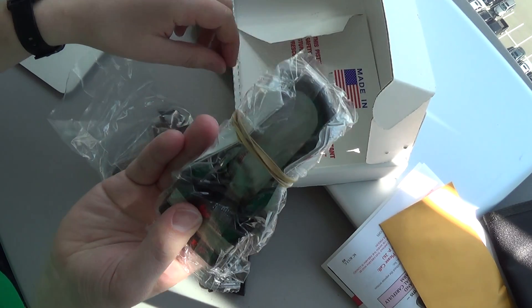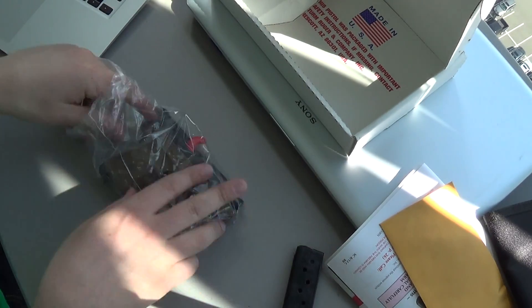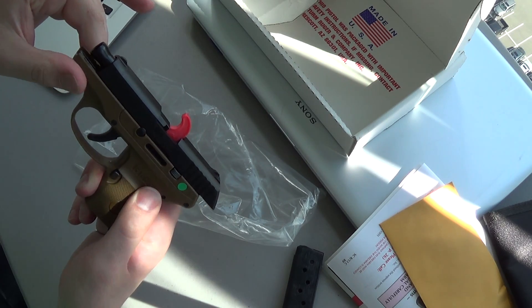Big old nasty lock. Firearm itself, coming from the bag. There's a flag.